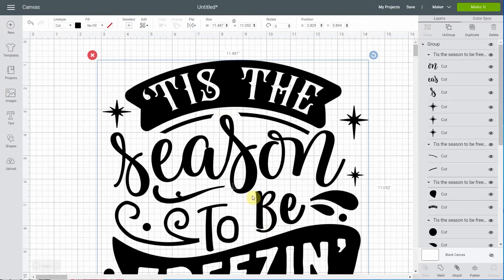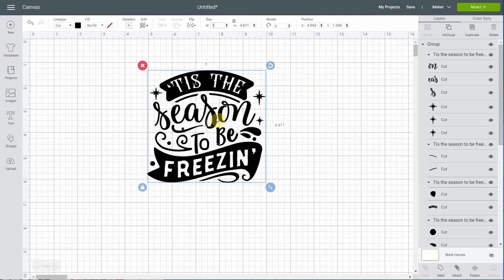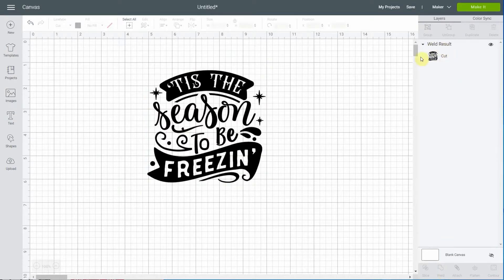I've uploaded this design that I bought on the Design Bundle site - I will link to it on my blog. The first thing you want to do is scale it to at least 5 inches, because 5 inches is the ideal dimension if you want to put it on a light base. You'll see it has all these layers, and to keep this simple in Design Space I'm going to weld them right away so we only have one weld result and one layer.